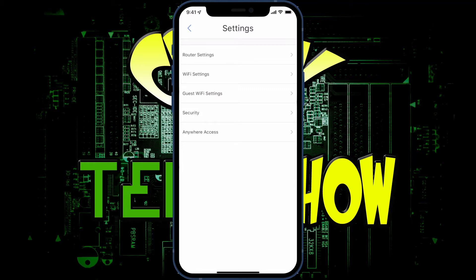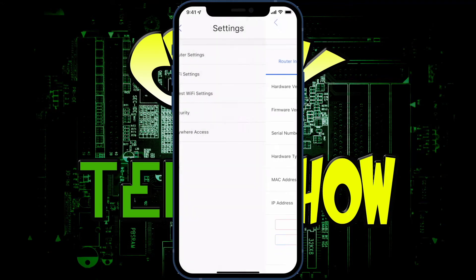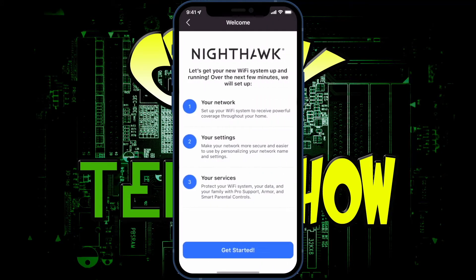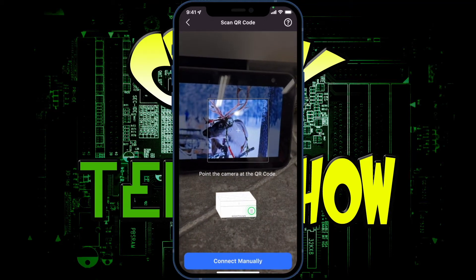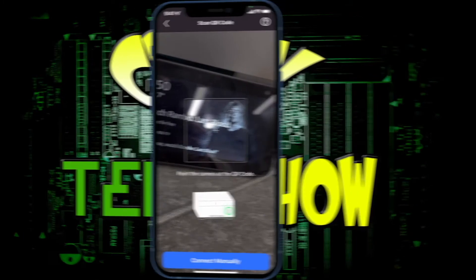Under settings you can find 'Anywhere Access' and toggle it on or off so you can access friends' or family's networks remotely. Under Router Settings you can name your router, reboot it, or check for firmware updates. To set up a new device, click 'Set Up New,' hit 'Get Started,' pick which device you have, select mesh, and then scan the QR code on the router to go through the process.